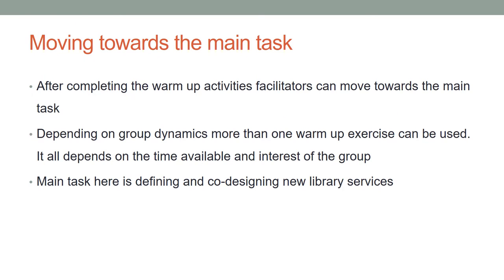After completing the warm-up exercises, facilitators can move towards the main task. Depending on group dynamics, more than one warm-up exercise can be used. It all depends on the time available and interest of the group. The main task is defining and co-designing new library services.